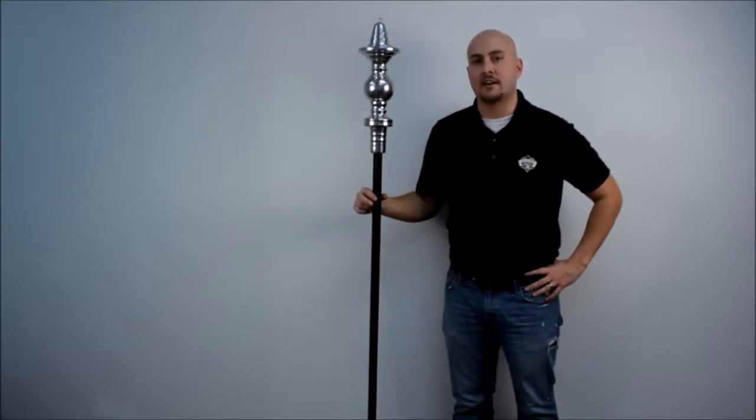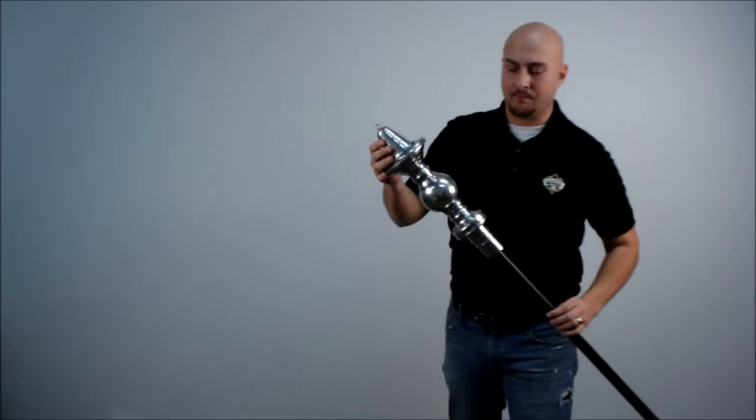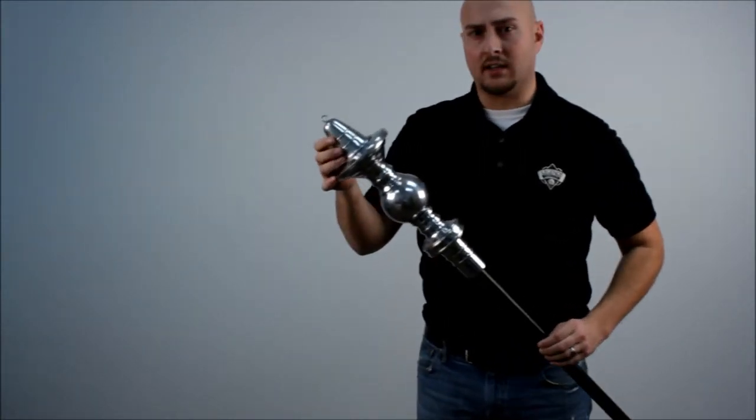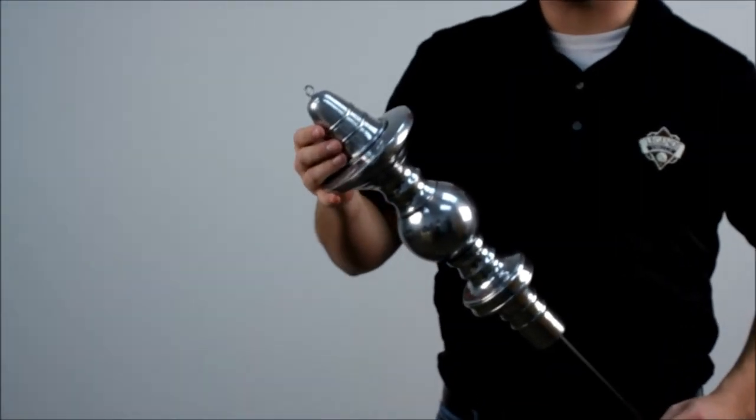Hey guys, this is Kip at Legends Direct. Today we are talking about the polished candlestick tiki torch. The torch has a very elegant design to it. It is polished aluminum. The pole itself is about 69 and a half inches high.